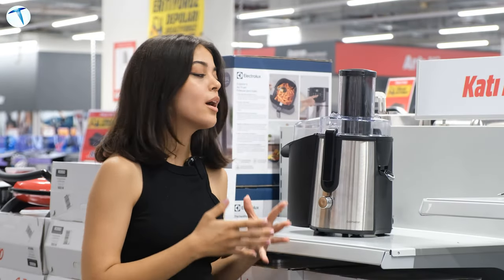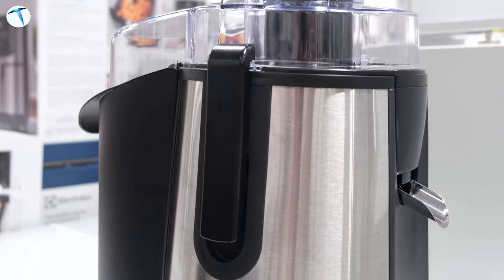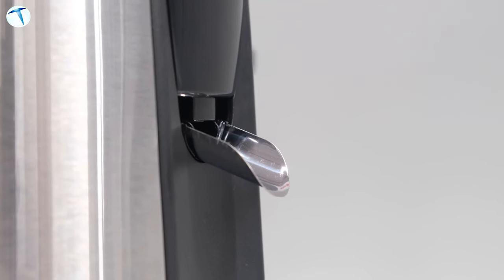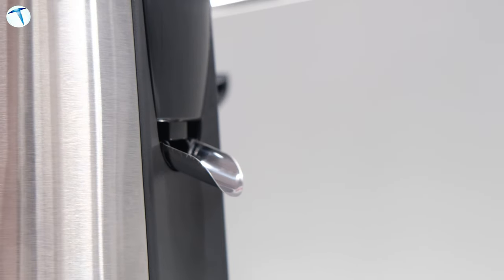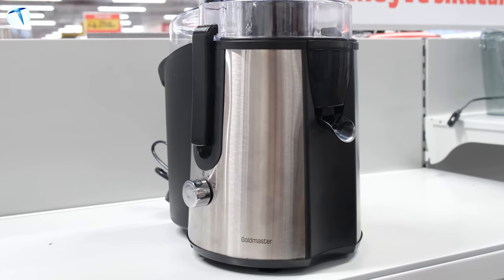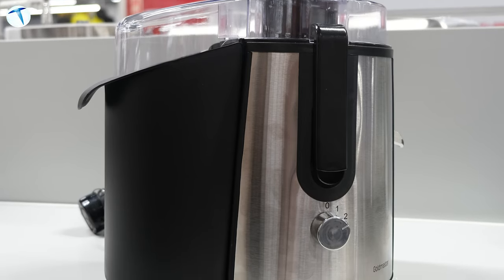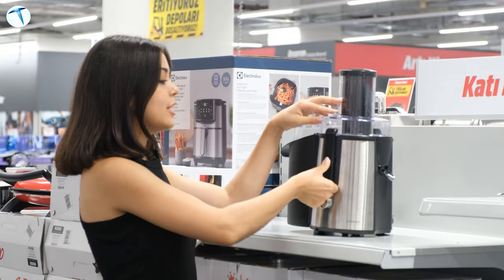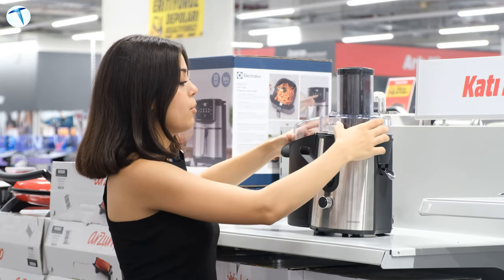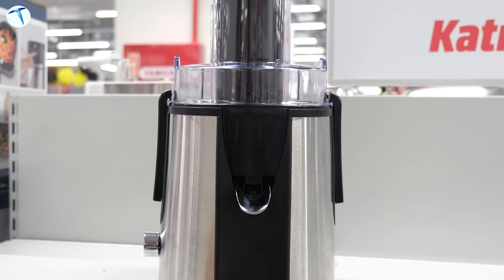Son ürünümüz Goldmaster'ın Hawaii GM7252 modeli. 850 wattlık güç kapasitesine sahip ve 2 modu bulunuyor. Meyve girişi bir önceki modele göre oldukça büyük. Arka tarafta 1 litreye kadar posa kabul eden posa haznesi ve 1 litrelik sürahisi var. Yine paslanmaz çelikten oluşuyor. Yanda bulunan klipsleri yukarı kaldırarak posa kabına kolayca ulaşabilir ve rahatlıkla takıp çıkarabilirsiniz.